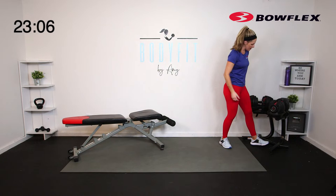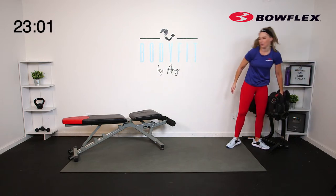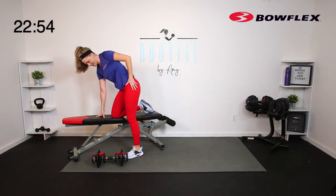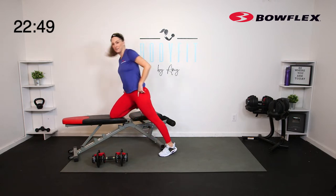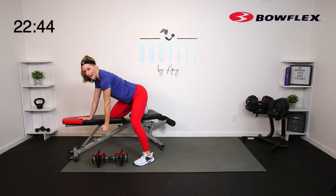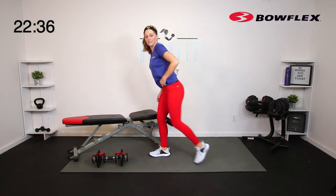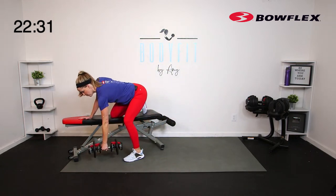Now we're going to keep it with one side, going a little heavier because we're taking it to a bent over row. Let's start with a knee on the bench. Instead of having that foot to the back and leaning into it, we're going to angle out a little more to the side so we can keep that flat back. Use the bench to get super low. If you don't have a bench, just stagger it — we're doing the row from here. Going 45 seconds each side.